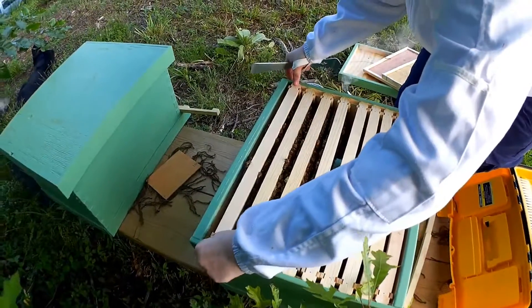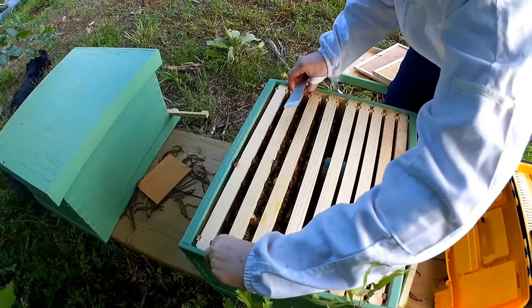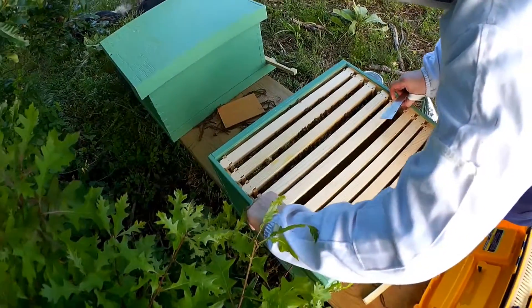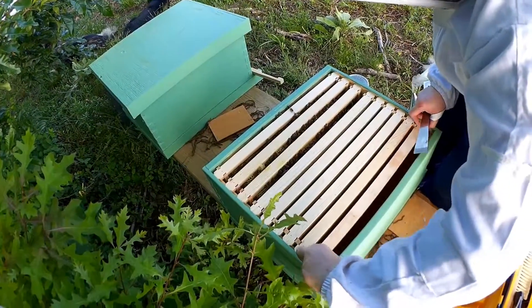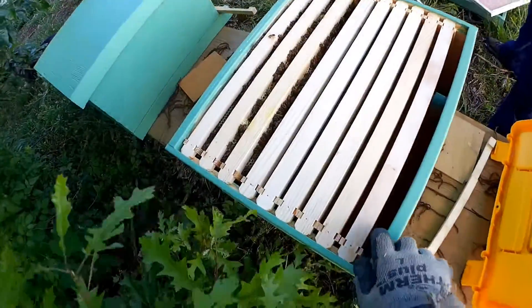All this hive looks great. Queen's active, she's laying, everybody seems happy. We'll just keep checking periodically to feed and to decide when to add the second brood box.